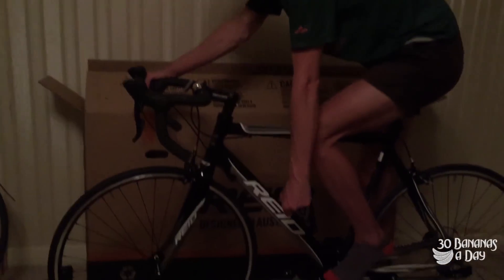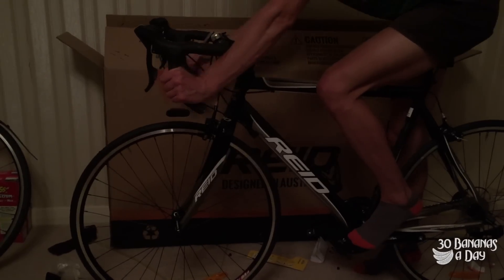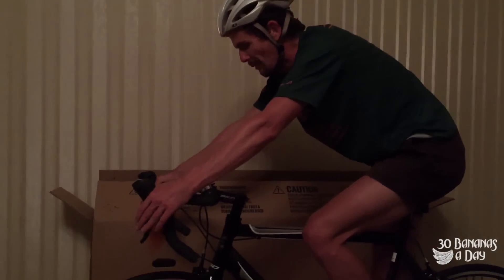First impressions: the bars fucking suck. There's nothing like anything I've had with bikes so far. I would prefer a nice shallow drop bar — this bar is just not good. It's got a big reach out, it's like a superman bike.